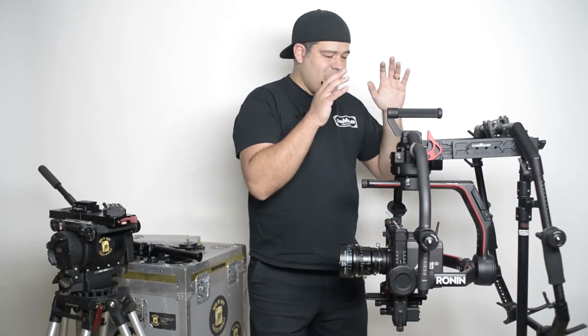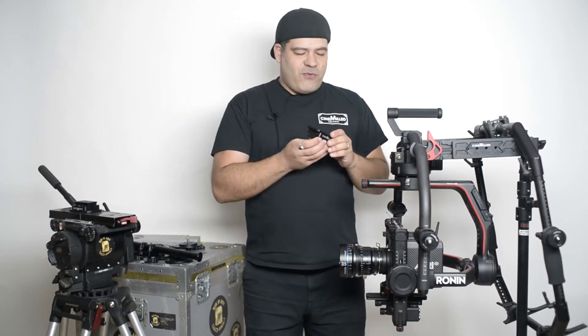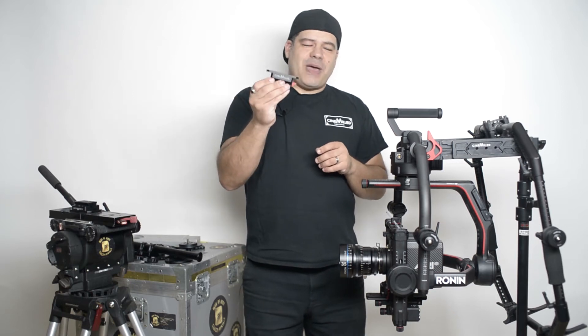Hey everyone, Pedro here with CineMilled. Really excited to be here today with the Ronin 2 and one of our first products for the Ronin 2, a Ronin 2 Universal Mount.